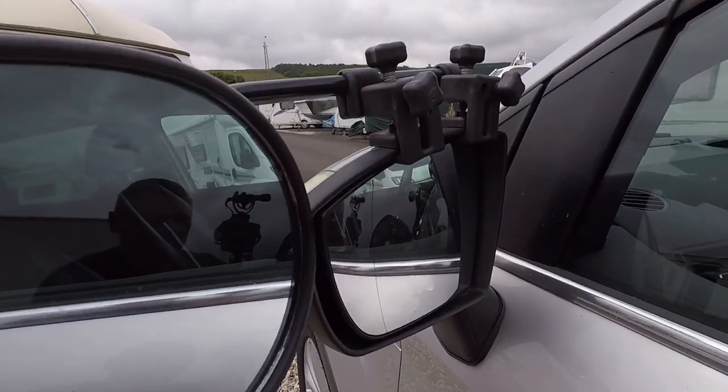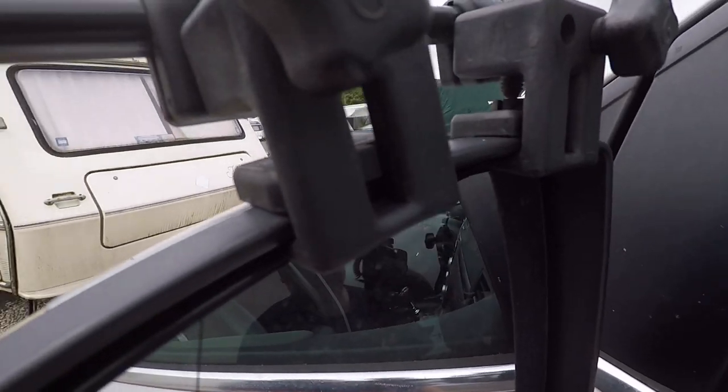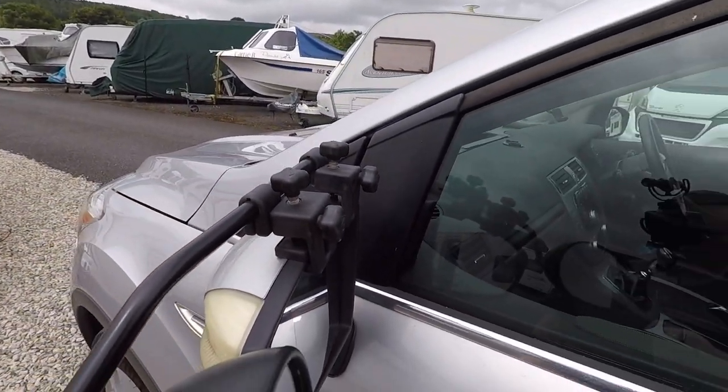So we looked for alternatives on the market and we looked at the Milenko ones — these are the mirrors that we picked. They fit on the car really snug; there's enough room above our own mirror to slide the brackets in and then tighten those up. We've had those now for about three years and they do the job really well.